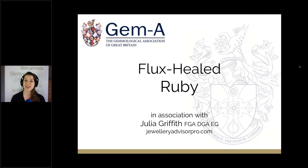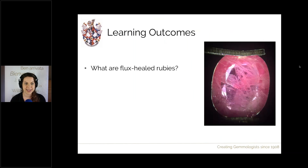Welcome to Gem A Live and to our third lesson in our webinar series on Flux Healed Ruby. I'm Julia Griffith, I'll be your presenter from JewelryAdvisor.com. Let's launch straight into the webinar and find out what we're going to learn today.